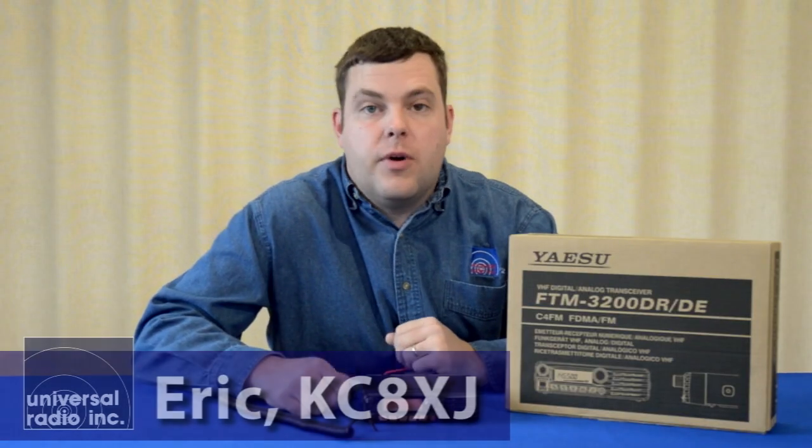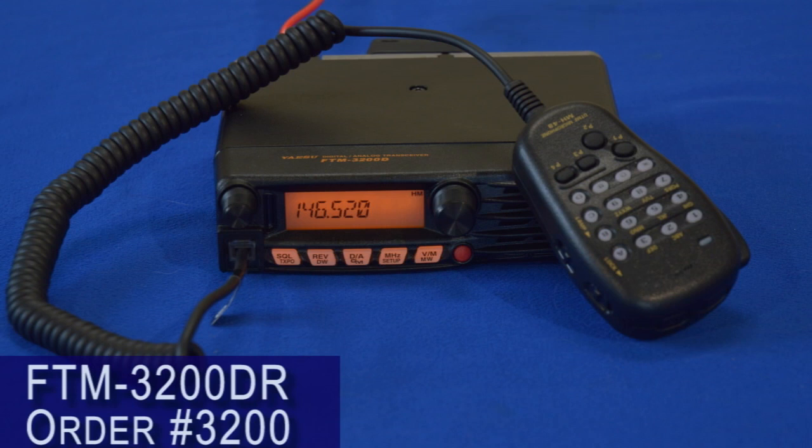I'm Eric, I'm KC8XJ, and I'm with Universal Radio. We're excited to bring to you one of Yaesu's brand new mobiles. This was just released here late March. The first units just arrived here last week, so we're excited to showcase this new radio.